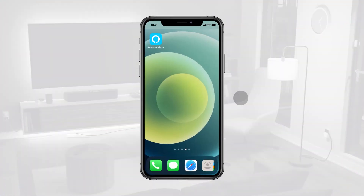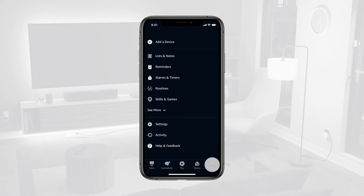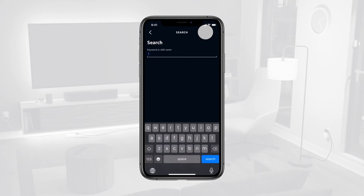Open the Amazon Alexa app. Tap the More tab in the bottom left corner of the screen, then choose Skills & Games and search Globesuite.